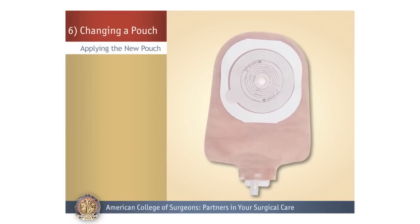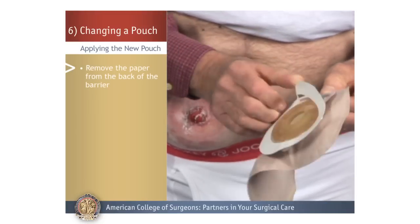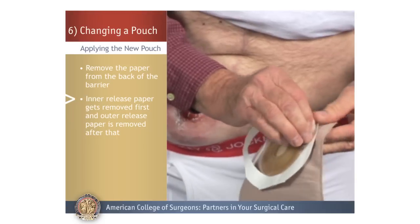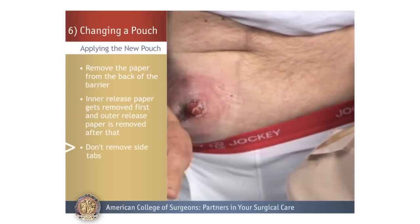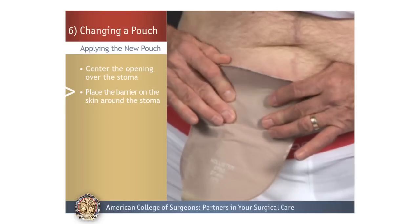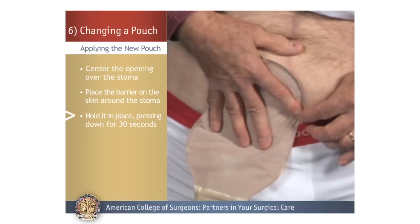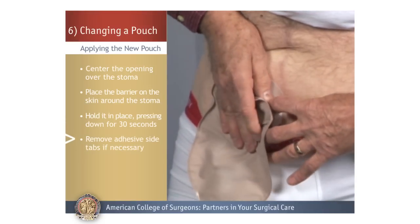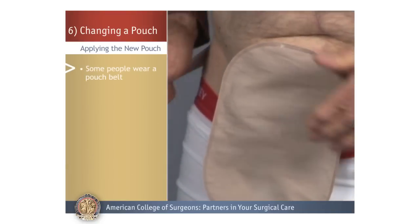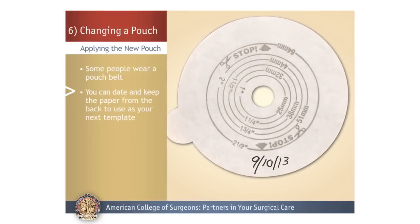Applying the New Pouch. Now you can attach the new appliance. Start by removing the paper from the adhesive back of the barrier — in this case, there is inner release paper that gets removed first and outer release paper that gets removed after that. Do not remove the side tabs. Next, center the cut opening over the stoma, place the barrier on the skin around the stoma, hold it in place, and press down on all sides for about 30 seconds to make sure it is firmly applied. Then remove the adhesive side tabs. Raise the bottom of the pouch and close the opening. Some people wear a pouch belt to secure the pouch. You can date and keep the paper from the back to use as your template for the next pouch change.